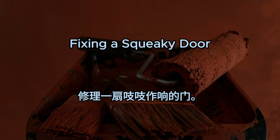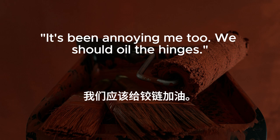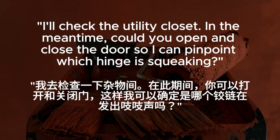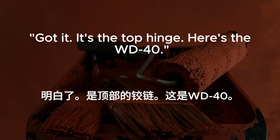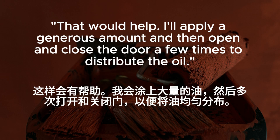Fixing a squeaky door. The bedroom door keeps squeaking every time we open or close it. It's been annoying me too. We should oil the hinges. Do we have any WD-40? I'll check the utility closet. In the meantime, could you open and close the door so I can pinpoint which hinge is squeaking? Sure thing. How's that? Got it. It's the top hinge. Here's the WD-40. Thanks. Should I hold the door while you spray the hinge? That would help. I'll apply a generous amount and then open and close the door a few times to distribute the oil.